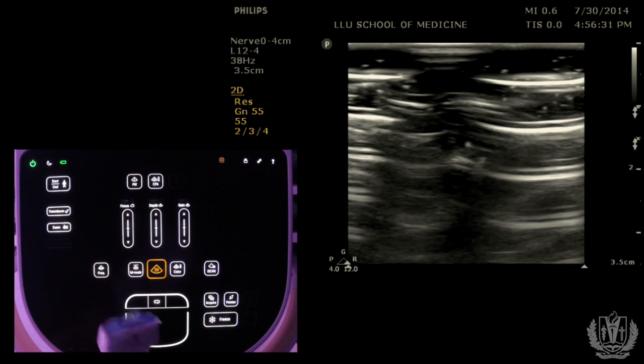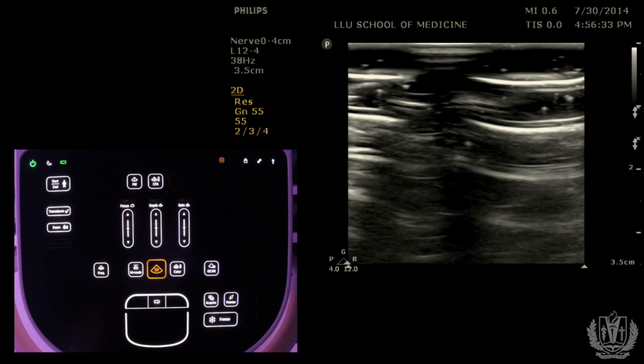The 12-4 corresponds to the frequency of the probe. The higher the frequency of the probe, the more superficial structures you can scan. The lower the frequency, the better the penetration, but the lower the resolution. So pick the appropriate probe for your application.